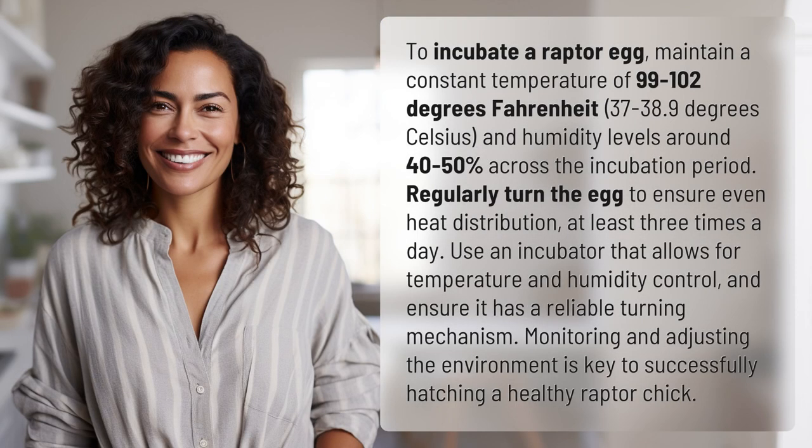To incubate a raptor egg, maintain a constant temperature of 99 to 102 degrees Fahrenheit, 37 to 38.9 degrees Celsius, and humidity levels around 40 to 50 percent across the incubation period.